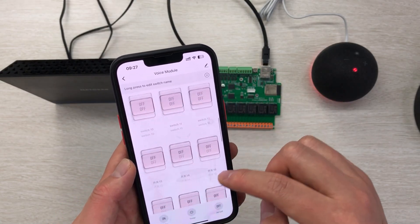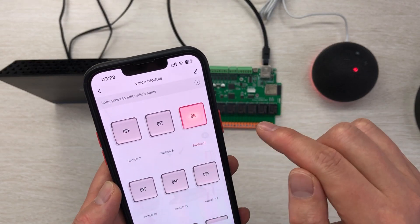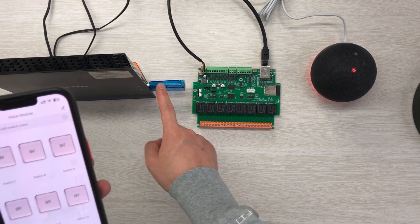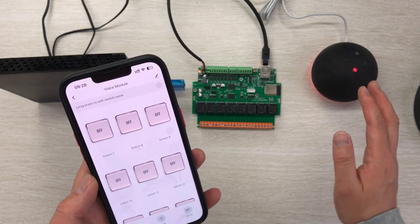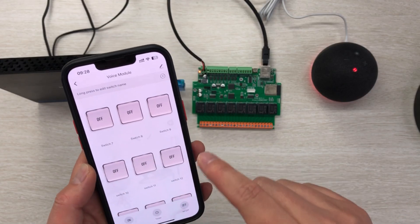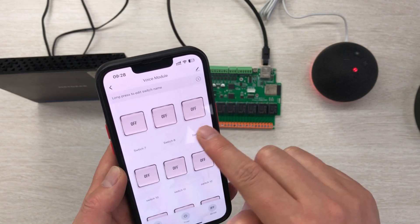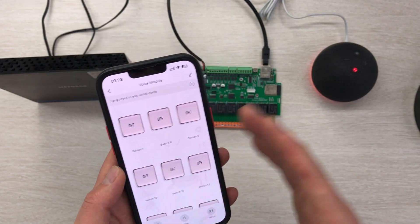This is a virtual switch. You can see switch 9 — I can click on and click off. But this adapter has not connected to any relay or any circuit — it's just a virtual port. You can click any of the switches and nothing happens physically.